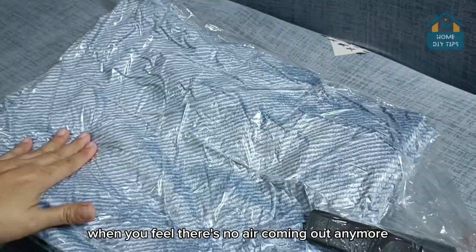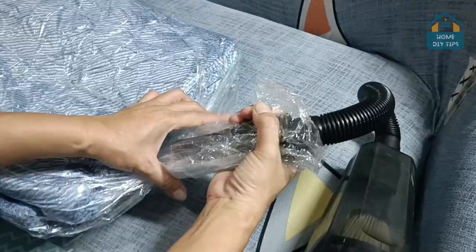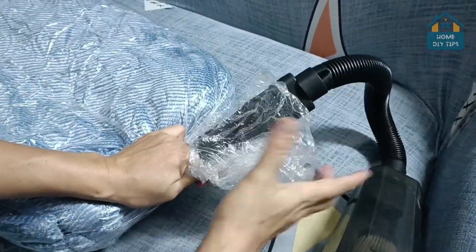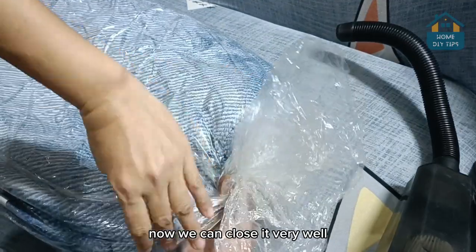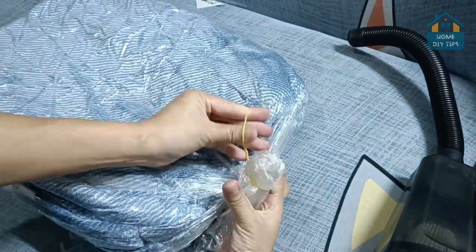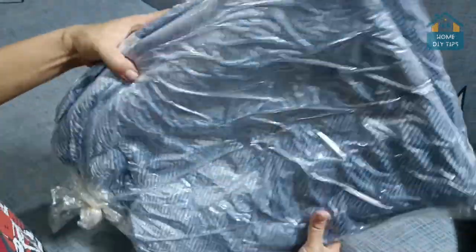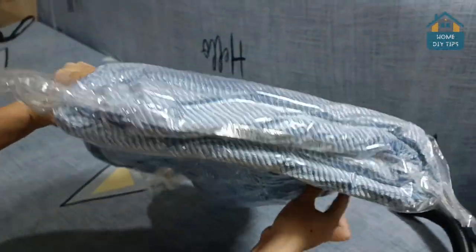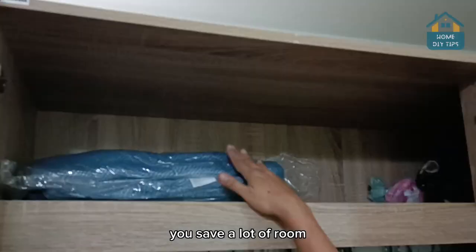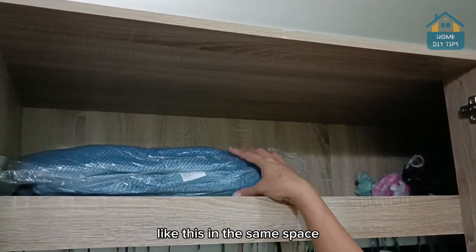When you feel there's no air coming out anymore, look how extremely compact it is. Now we can close it very well and tie it with a rubber band. Just go ahead and put it away in the wardrobe — look how much space it saves. This comforter would definitely take up half of all that space. Doing this trick, you save a lot of room. You can definitely fit five more like this in the same space.